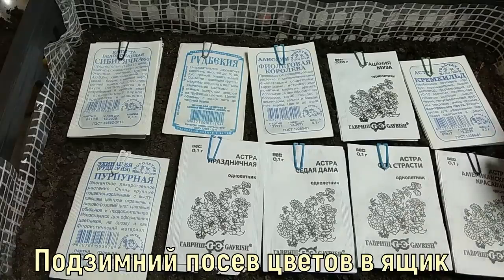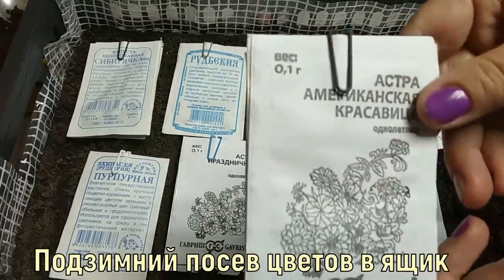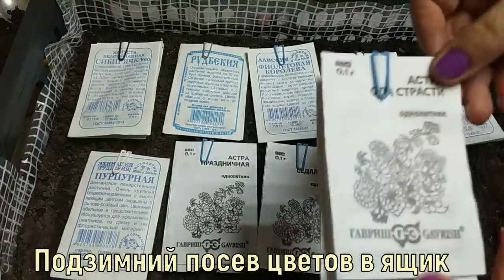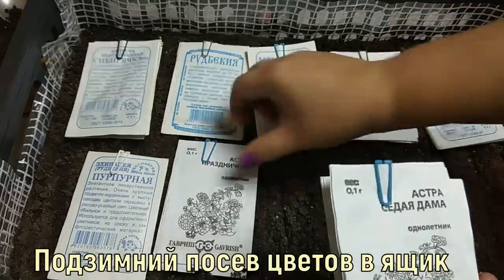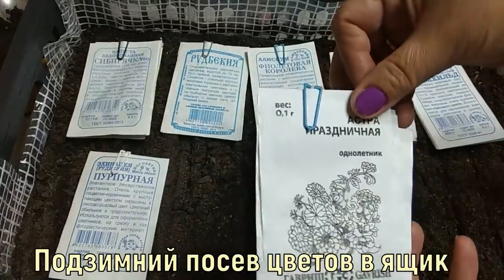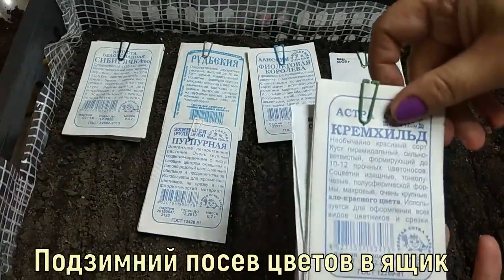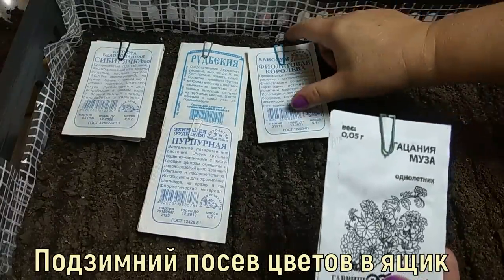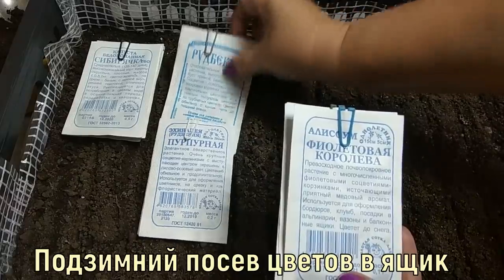Here are the seeds I will sow. Mostly asters: American Beauty, Ode of Passion, Grey Lady, Prazdnichnaya, and Aster Kremheld. Also gazania: Muza, Alisu, and Violet Queen.